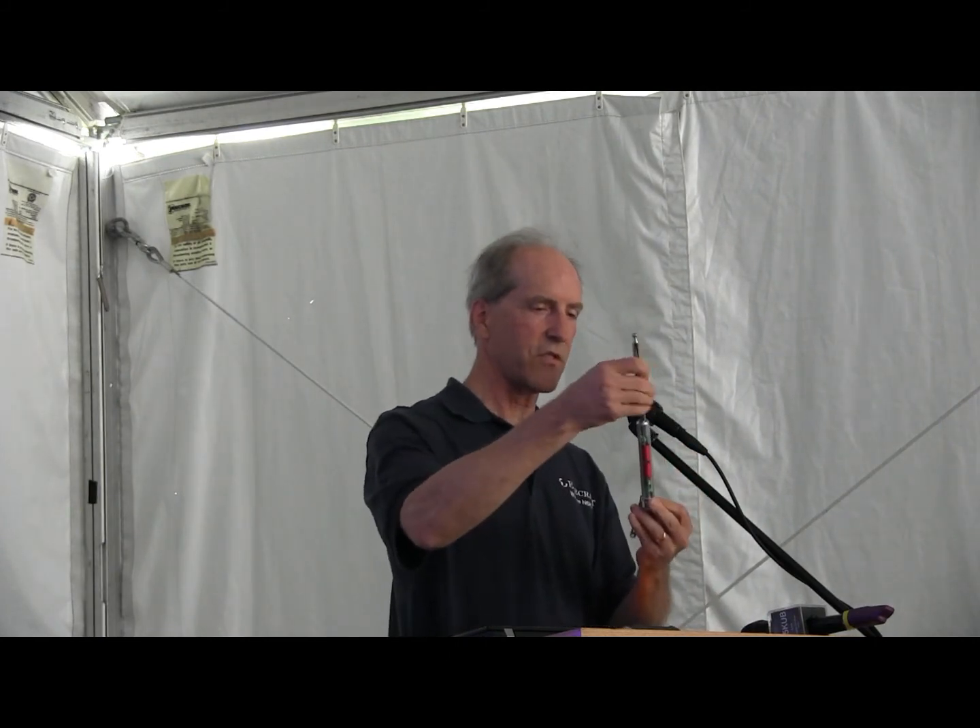There are a couple other things that go with the new AX product line. One of them is something called a bipod. It turns out there's a bipod that can be used to hold up one end of an antenna. If you just take our AX1 and snap it into this clip, this can then be attached to your radio.